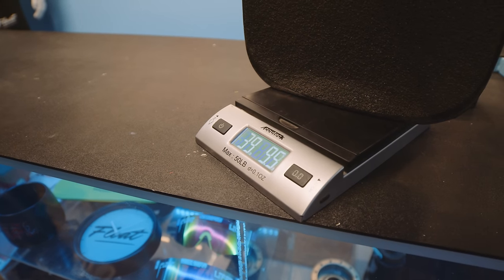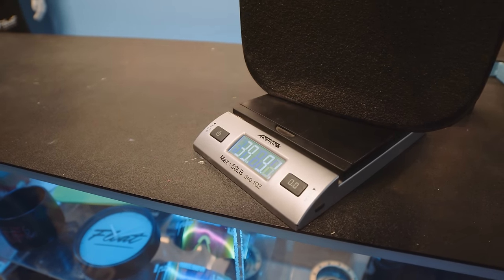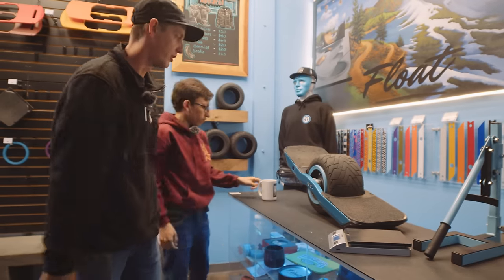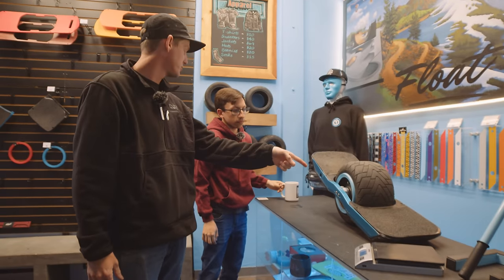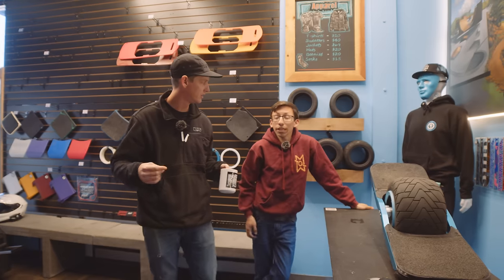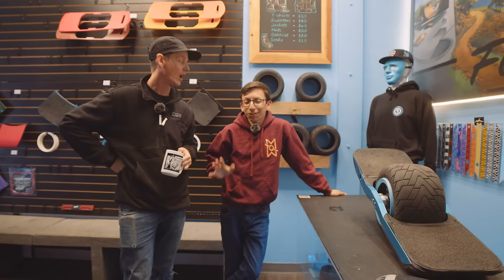39 and change pounds — about float wheel weight, maybe a couple more pounds. Maybe it's the difference of the Super Flux motor. I believe the Cannon Core is slightly heavier, but don't quote me on that.